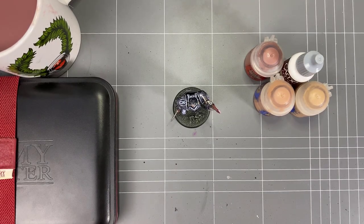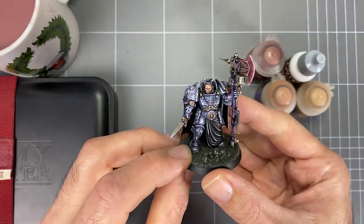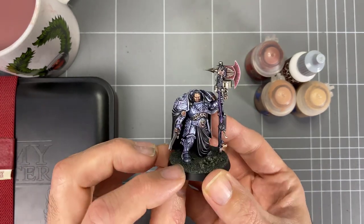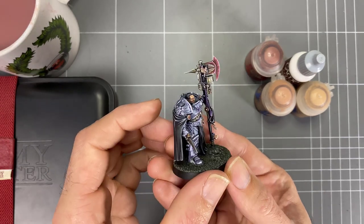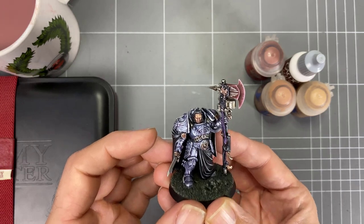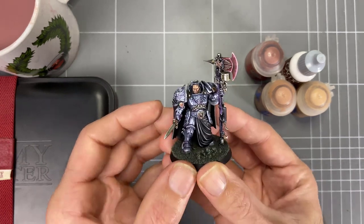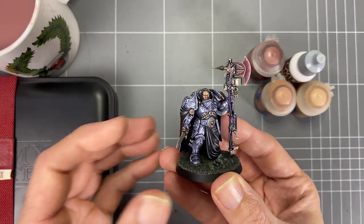And there we go — a custom scheme on a Custodes. This comes up really cool. These are colors I really enjoy: the magentas, the blue, and so on. The only thing missing is blue-greens, which is another favorite if you've seen anything else on the channel. I'm really looking forward to getting into some Combat Patrol in 10th edition — I'm sure it's going to be a lot of fun. I'll leave a nice image at the end so you can take a look, along with the paint list as I normally do. I hope you enjoyed this. Please hit the like and subscribe buttons — it really helps me out. I'll catch you on the next one.